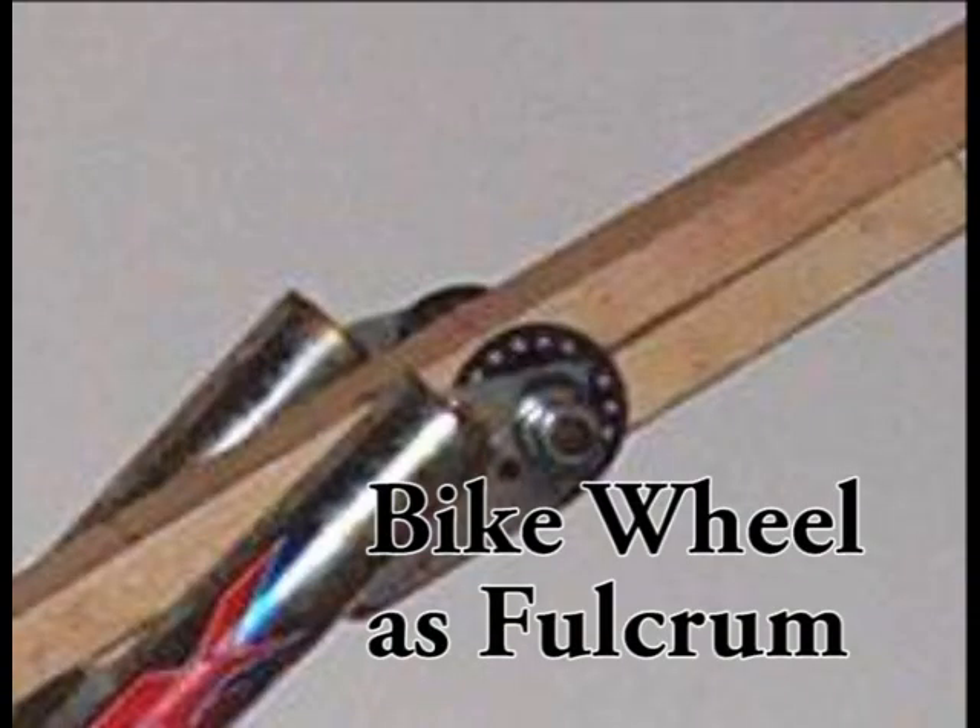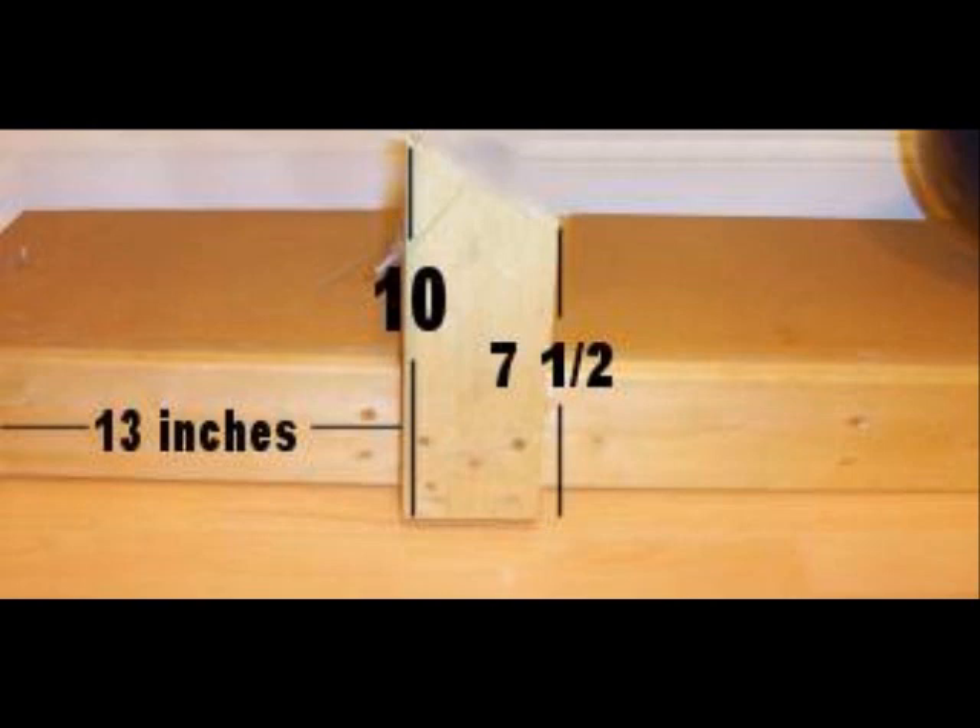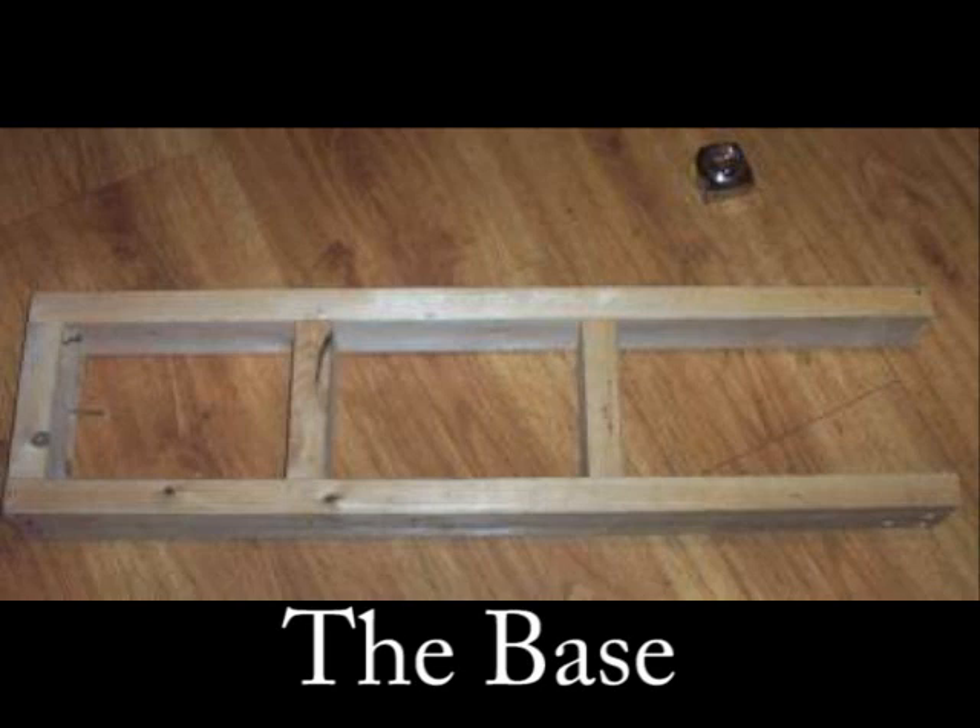The hub from the center of the bicycle wheel — the axle — is what he uses as a fulcrum. This image gives you a look at the size of the base that I made. There's the understructure of the base, some 2x4s there.